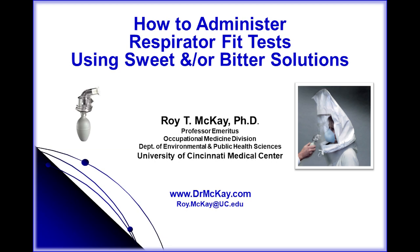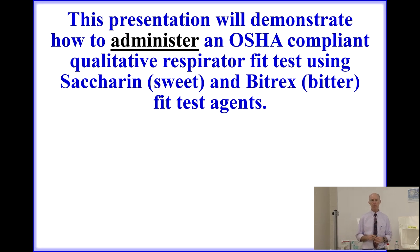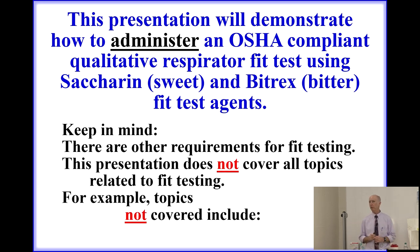This presentation is on how to administer respirator fit tests using sweet or bitter fit test solutions. While this presentation will demonstrate how to conduct an OSHA compliant qualitative respirator fit test using saccharin, better known as sweet, or Bittrex, also known as bitter fit test agents, it's important to keep in mind the following.